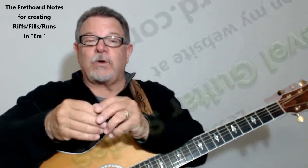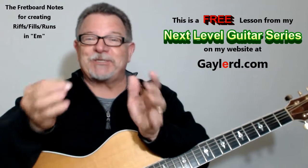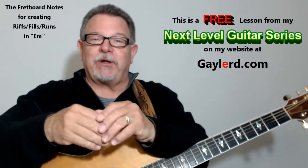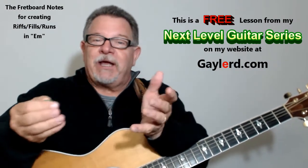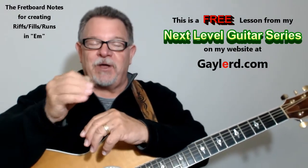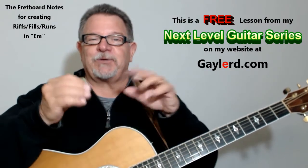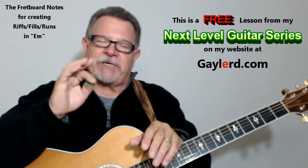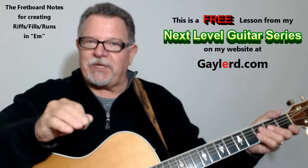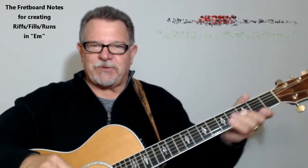Now, you learned how to do the chords, all the chords that go well with the E minor. Now we're going to learn the notes — the fretboard notes — and there's actually 16 fretboard notes that go with the E minor. Now, every chord doesn't always have 16, but this one does. So you've got 16 fretboard notes to play with the E minor to get your riffs, fills, and runs. Let me go ahead and show you what they are. I'm going to put them up on the screen on a tab.